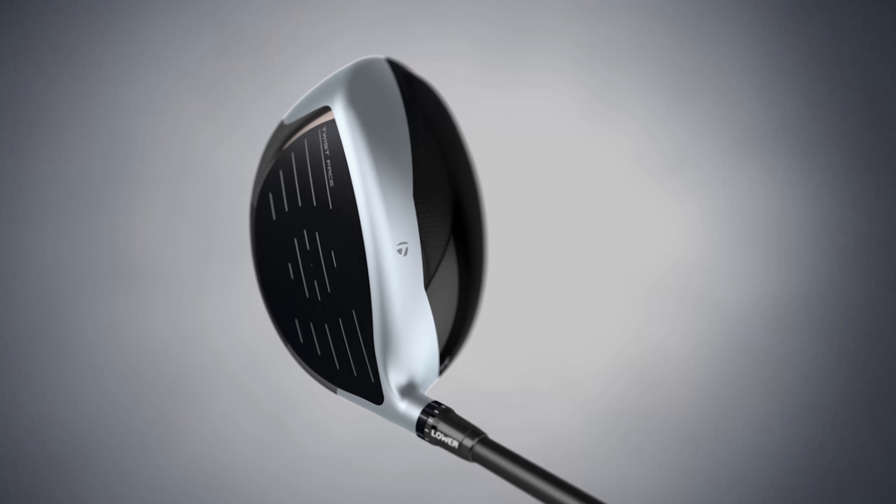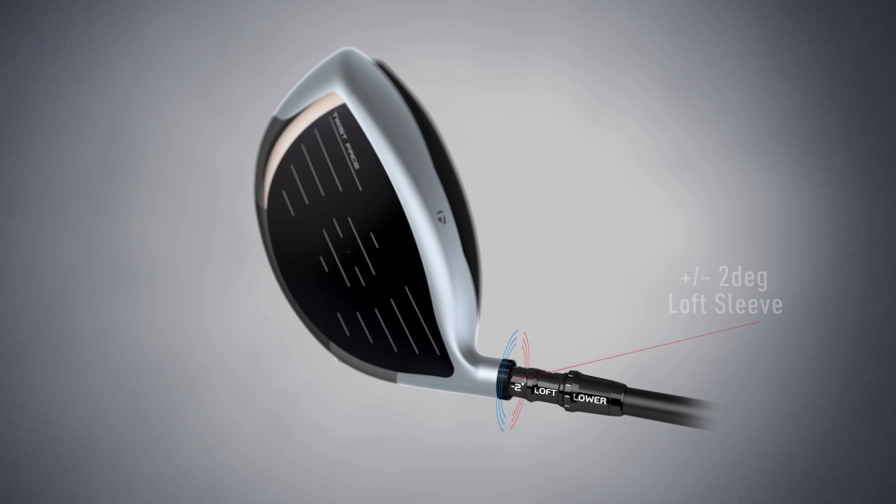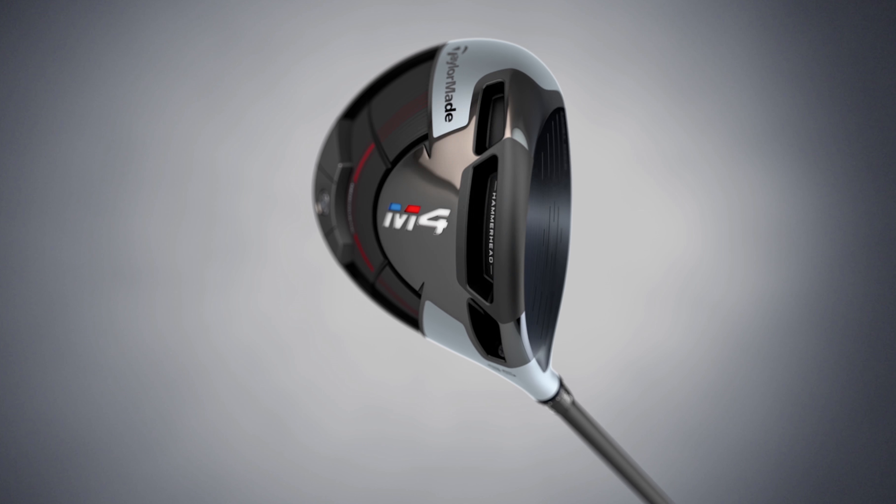You still have the tunability in the hosel connector. On the M4 you do have the loft sleeve as well, so it's plus or minus two degrees in loft and face angle. You get some adjustability in the M4 driver, but everything else is fixed.